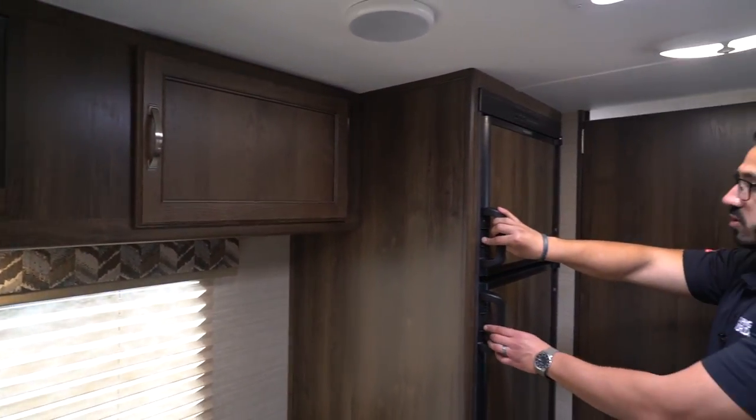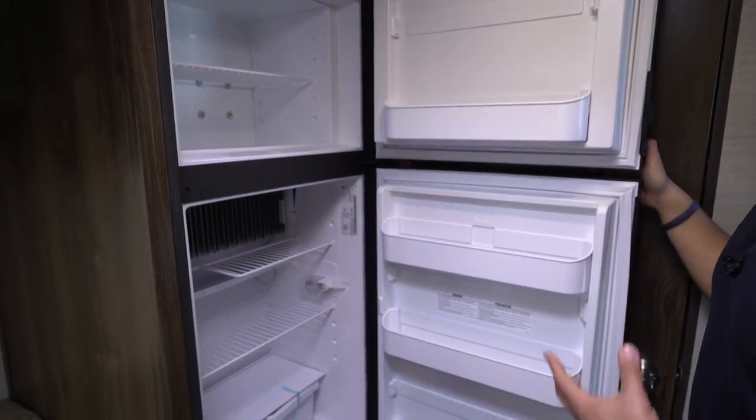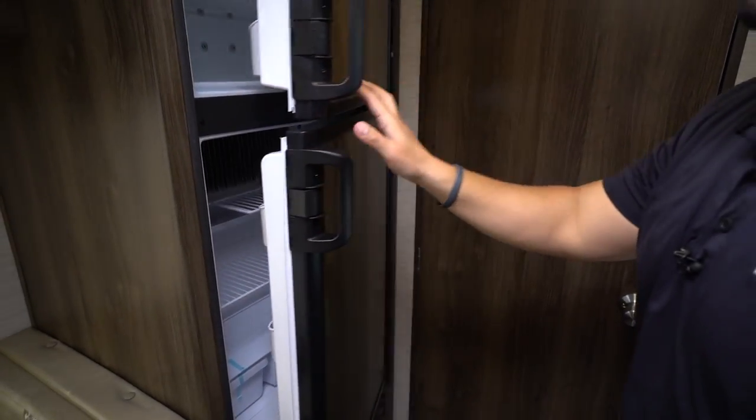Moving back a little further you get to the refrigerator — we'll open this up for you. It's a Dometic fridge-freezer combo, and this unit runs off both propane and electric and also has automatic switchover.